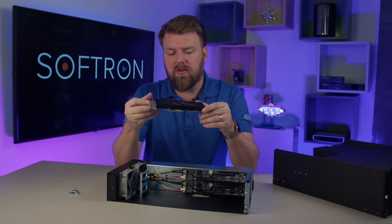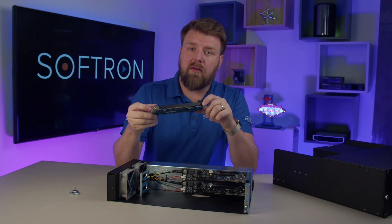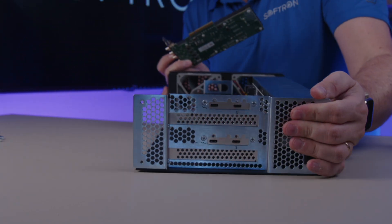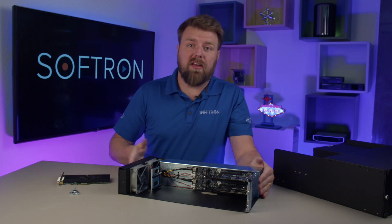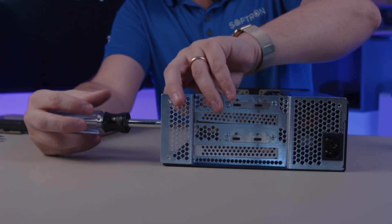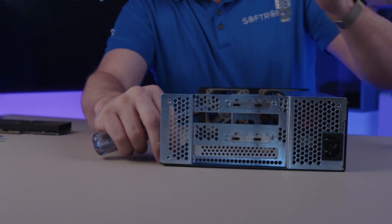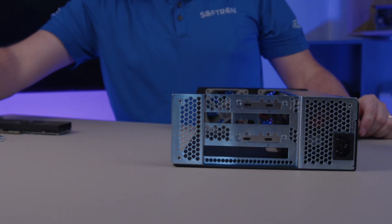I have two different video cards I'm going to install. The first one is the DeltaCast 12G4C — this is the one we offer with the M8 bundle. As with any PCI slot, the first thing you have to do is remove the covers. It's much easier to put a video card in when you have a screwdriver to remove the PCI cover. So I've removed the PCI covers.